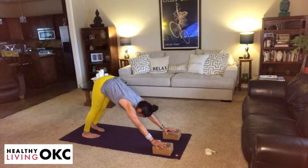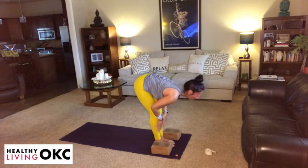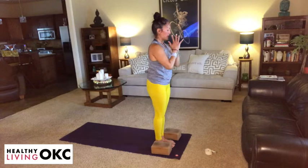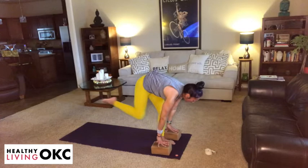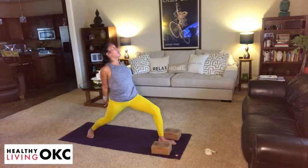From this downward dog, gaze to the front of the mat, lift the heels, bend the knees, step or float it forward. Take an inhale, lengthen through the spine. Exhale, fold at your hips. Take an inhale, root to rise. Exhale, hands come to heart center. Take an inhale, sit into chair. Exhale, fold. Inhale, lengthen. Exhale, right foot steps back, back heel goes down. Take an inhale — warrior one. Exhale, cactus the arms. Take a clasp of the hands. Take an inhale, and then exhale — we're humbly bowing. Pause and breathe, one more breath.